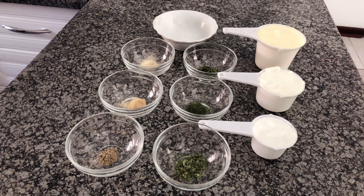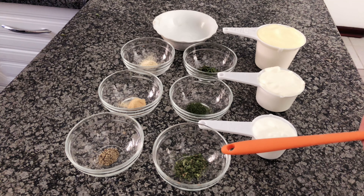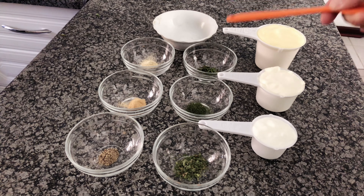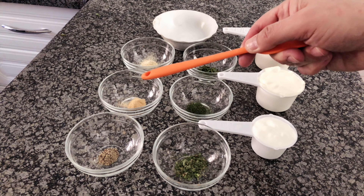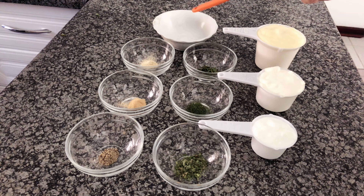Okay, so this is what you will need: a cup of mayonnaise, half a cup of sour cream, a quarter cup of buttermilk, half a teaspoon of dried parsley, half a teaspoon of dried dill weed, half a teaspoon of dried chives, an eighth teaspoon ground black pepper, a quarter teaspoon onion powder, a quarter teaspoon garlic powder, and a quarter teaspoon salt.